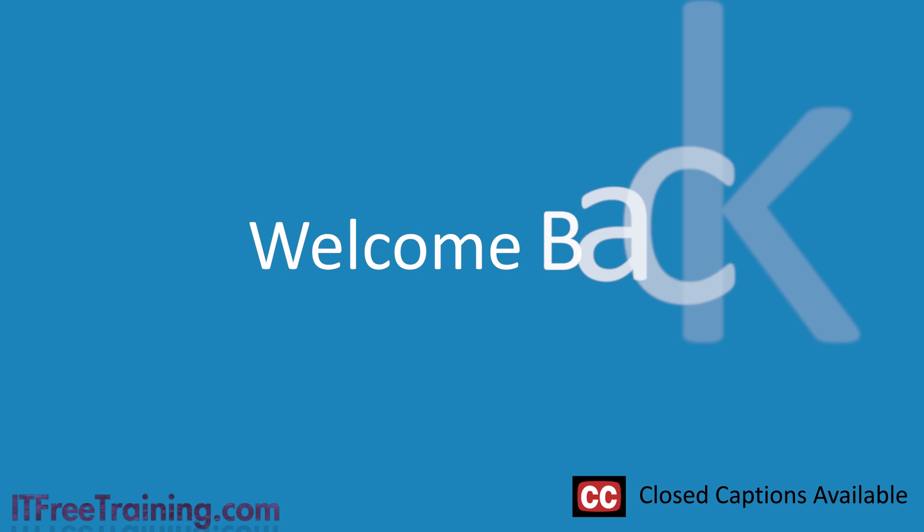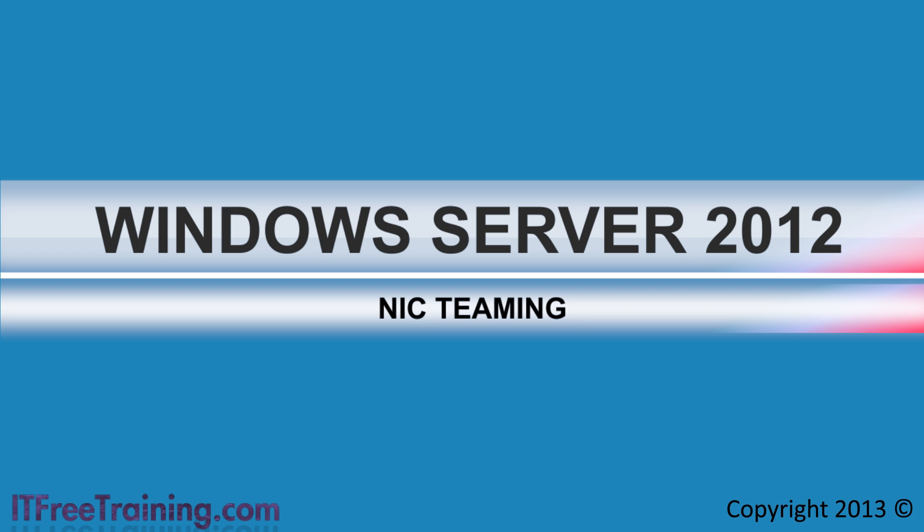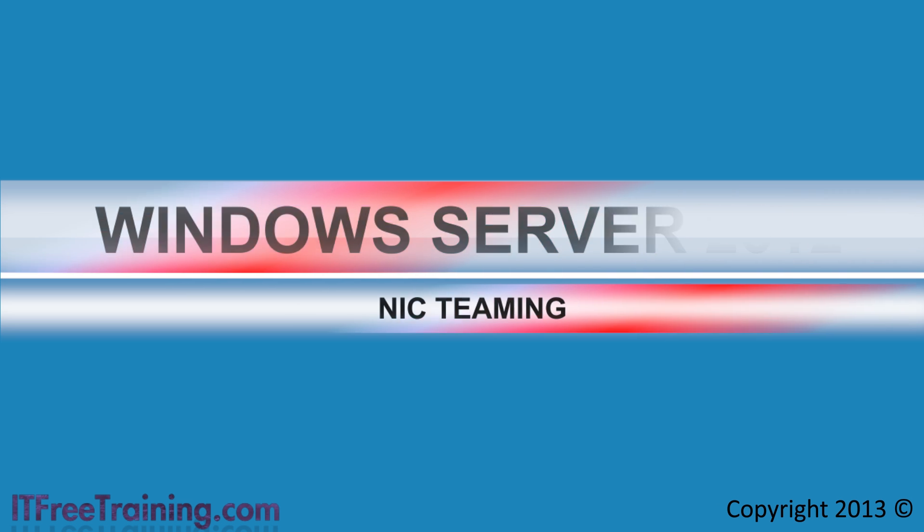Welcome to the IT Free Training video on NIC Teaming. NIC Teaming is the process of combining multiple network cards together to form one connection. This video will look at what you can hope to achieve using this process and some of the limitations.